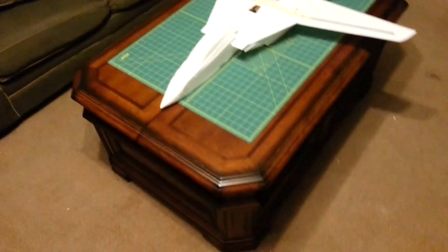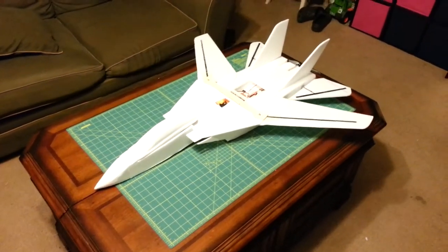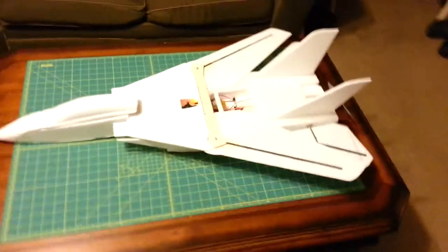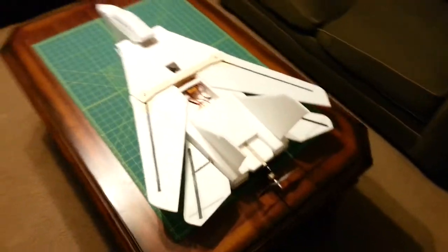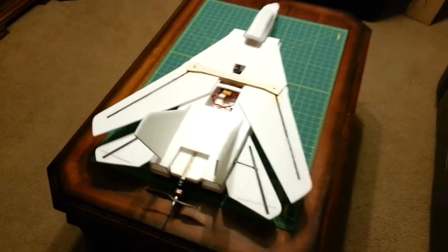I got the wing sweep mechanism working. Let's go and test that. Wing sweep is pretty good and even — I'm going to try that again.